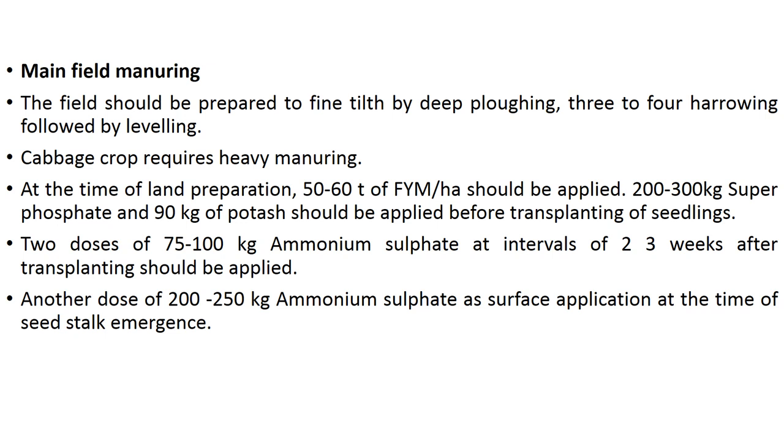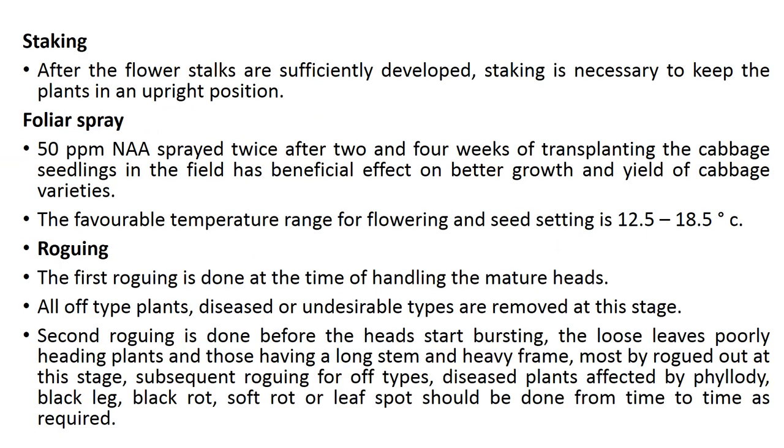For main field manuring, the field should be prepared to fine tilth by deep plowing, three to four harrowings, followed by leveling. Cabbage requires very heavy manuring. Apply 50 to 60 tons of FYM per hectare, 200 to 300 kg superphosphate, and 90 kg of potash before transplanting. Two doses of 75 to 100 kg ammonium sulfate at intervals of 2 to 3 weeks after transplanting should be applied. Another dose of 200 to 250 kg ammonium sulfate as surface application is given at the time of seed stalk emergence. After flower stalks are sufficiently developed, staking is necessary to keep plants upright.